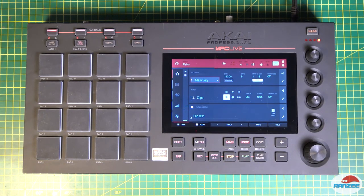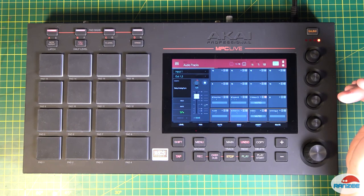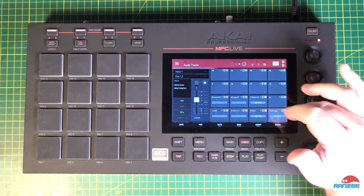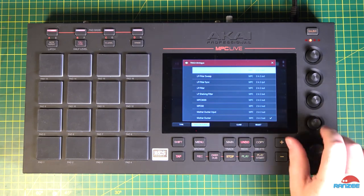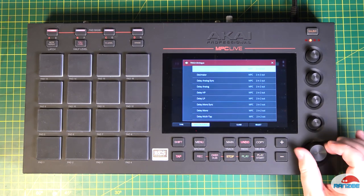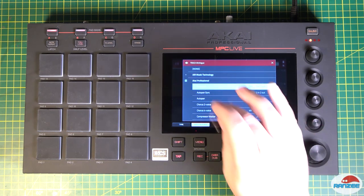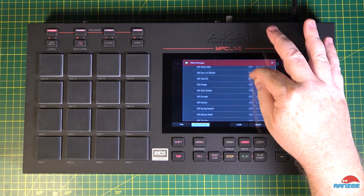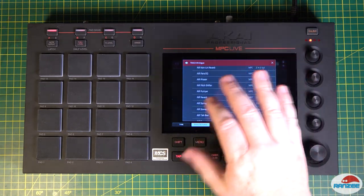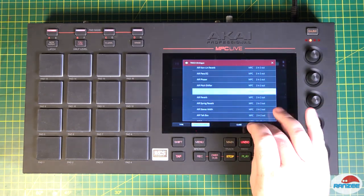While we were just in the effects we saw those AIR effects — the new ones. Let's go back to those. There's a lot of effects on the Akai side and there's all these new AIR ones — so many, that's pretty cool. I've seen some of these used as VSTs over the years so they're not foreign to me. Pumper's pretty cool — let's have a look at Pumper.